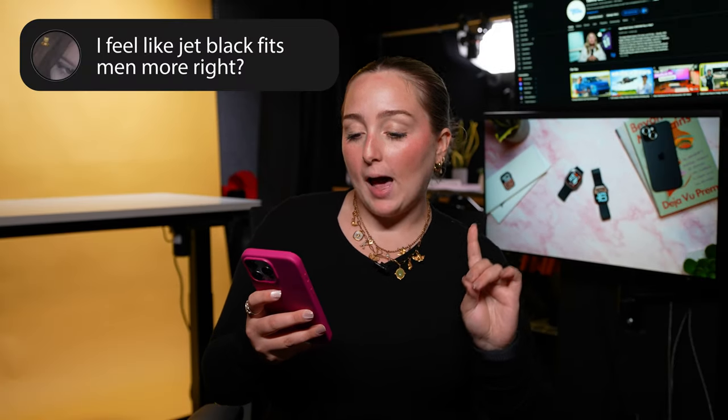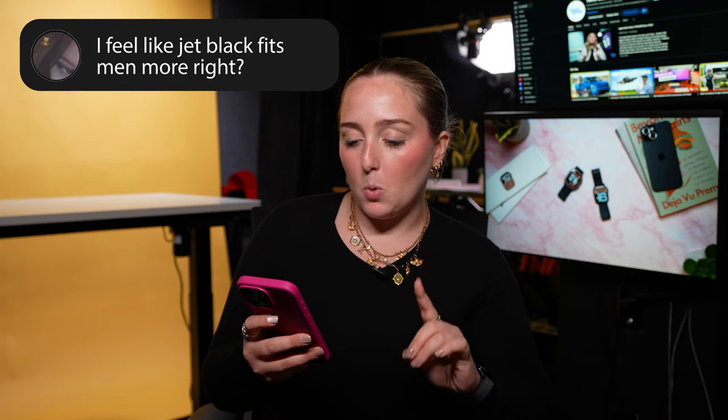Someone asked whether jet black fits more for men. No — we are not going to be gendering watch colors. There's no color for men and color for women; they're just colors. It depends on your preference. I've had women in my comments saying they love the jet black, and I've had men saying they love the rose gold. It doesn't matter — get the watch color that you like. I don't want to see any more comments about this.